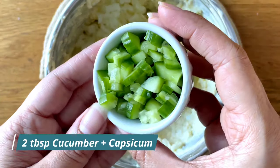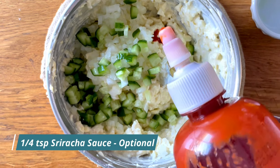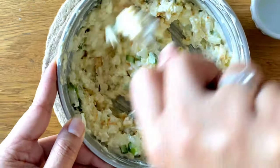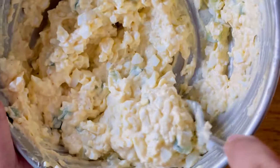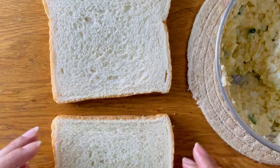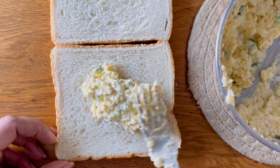Next I'm adding in some chopped onions, capsicum, and some cucumbers. I love the crunch and the texture that they give to the sandwich. I also added some sriracha and a little bit of sugar. Sugar helps bring out the flavor of the vegetables. If you want to skip it you can, and instead of sriracha you can also use chili garlic sauce.